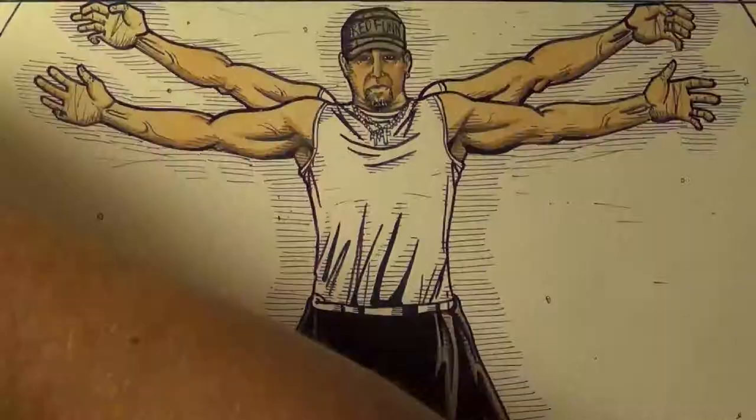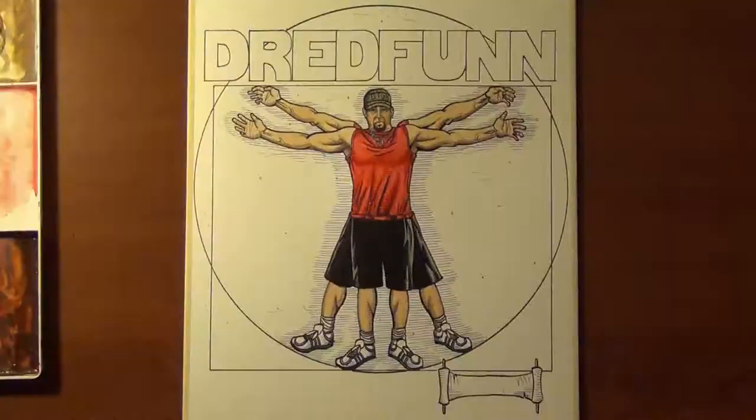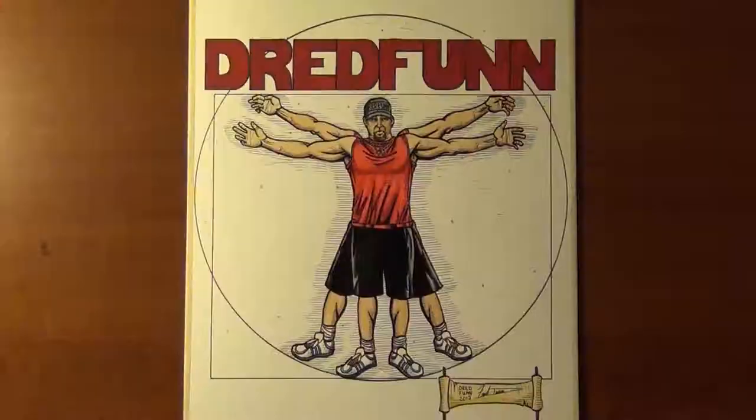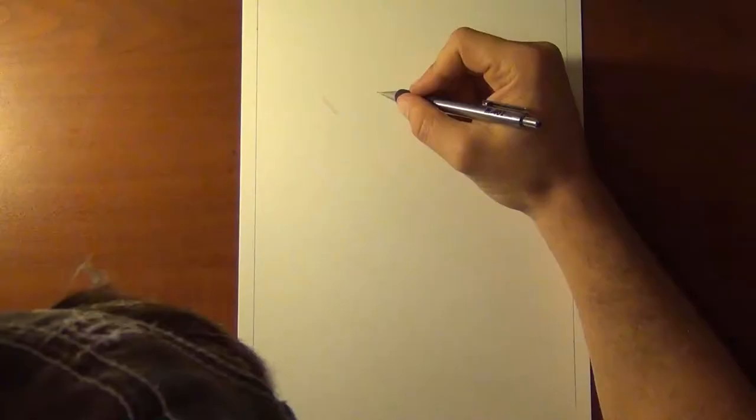This is a Dread Fun original production. Please sit back and enjoy. Hey guys, Dread Fun here with another one of my video uploads.